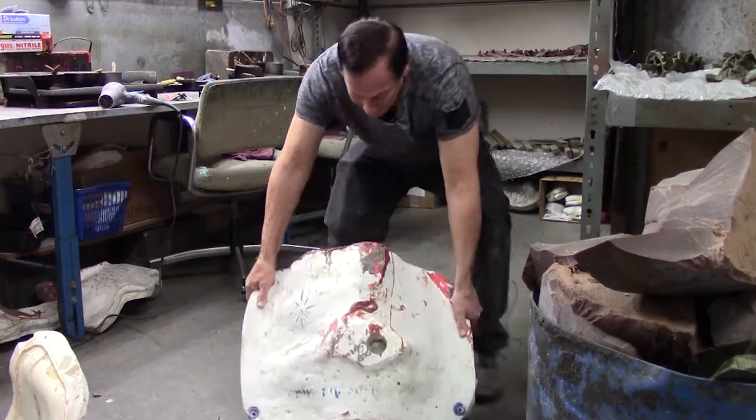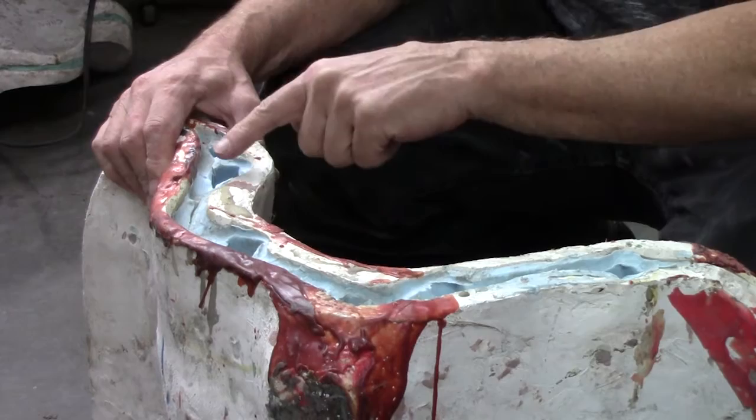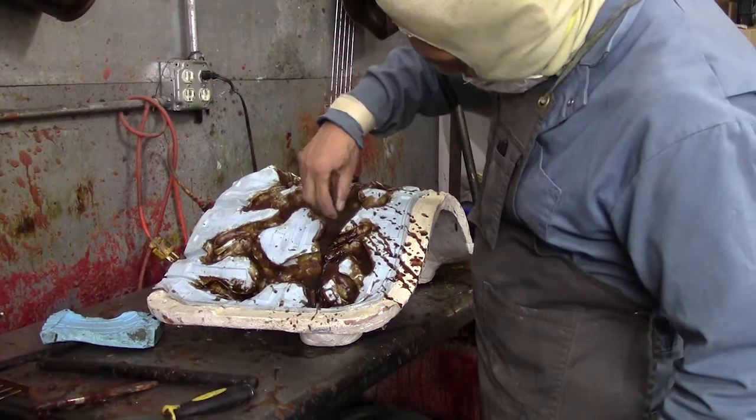You've got different holes here, also known as gates, in which the liquid wax is poured in. We're at Hilario's fine art studio.